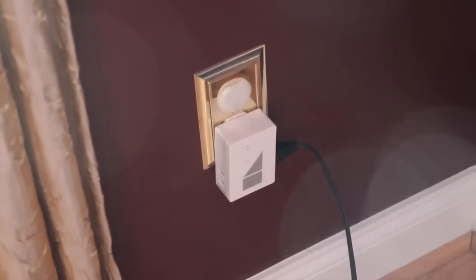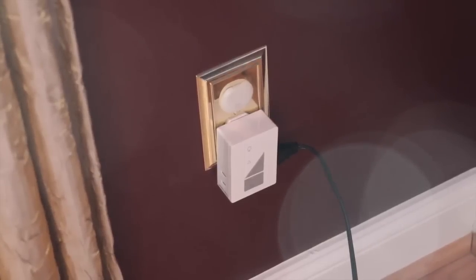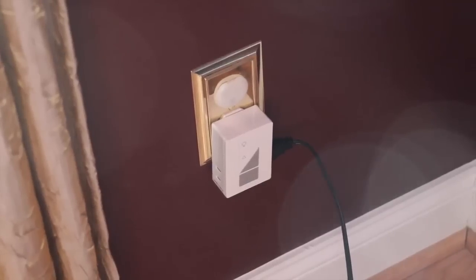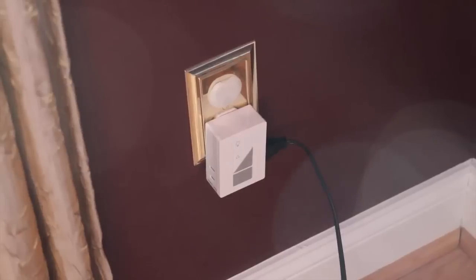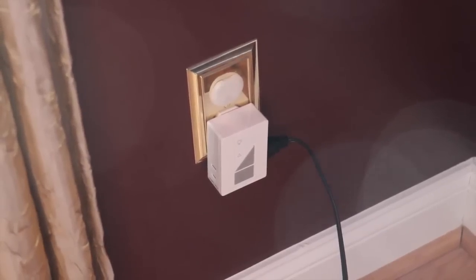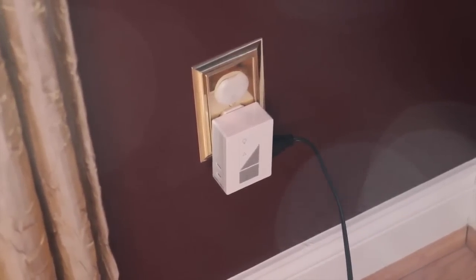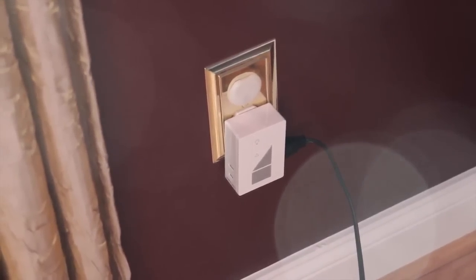In addition to the in-wall dimmer switch that this kit comes with, you also get a plug-in style one, which is what I have set up right here. I have a floor lamp plugged into the plug-in style dimmer switch. The dimmer switch has some controls on it including on/off as well as up and down to dim, and two different outlet connections that you can plug into on either side. Once this is all configured, you're able to control it through the app, which we'll take a look at right now.